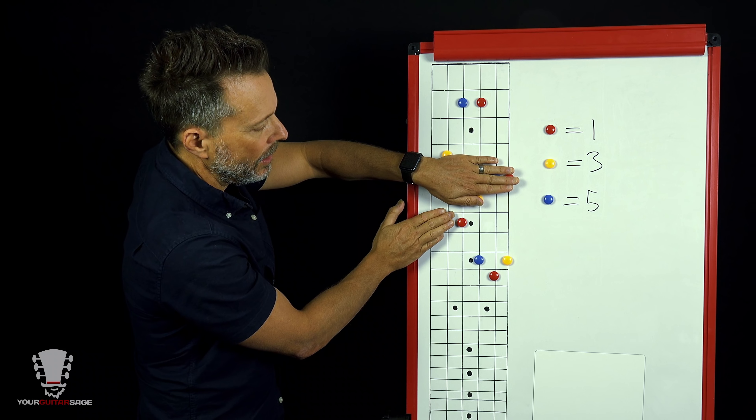The key takeaway is that anytime you're playing an A major form — which can be moved up and down the fretboard — you've got the C major form immediately available to toggle to, and vice versa. Move it up a half step and it's A sharp major; down a half step it's A flat major. When these forms move up one fret, everything moves together collectively. So at any point when you're playing an A major form, you immediately have the C major form to toggle back and forth to.